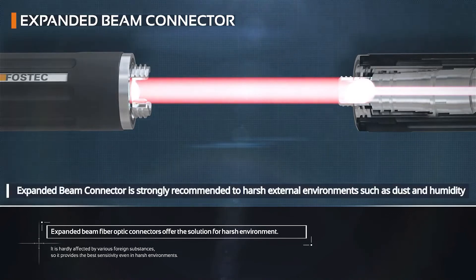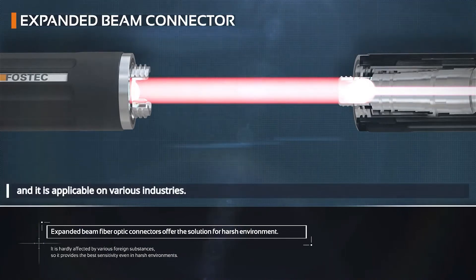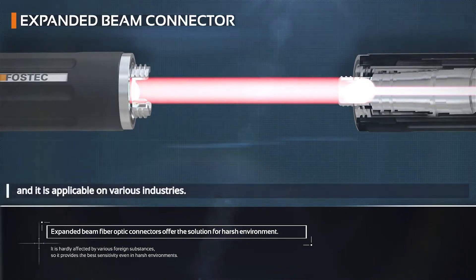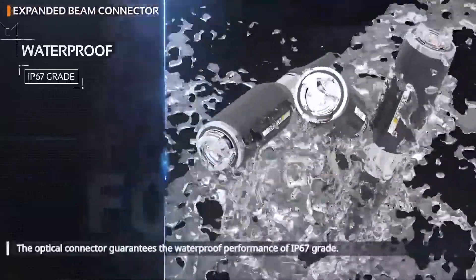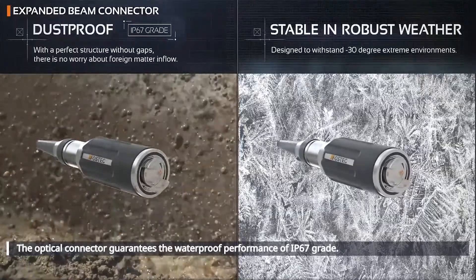the expanded beam connector is strongly recommended for harsh external environments such as dust and humidity, and it is applicable in various industries where existing optical connectors cannot be applied. The optical connector guarantees waterproof performance of IP67 grade and blocks foreign substances completely.